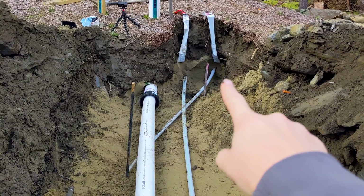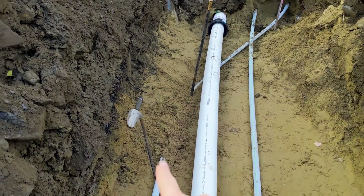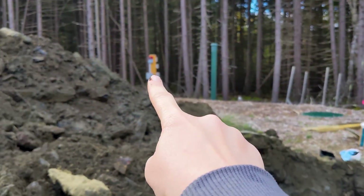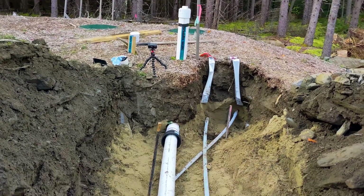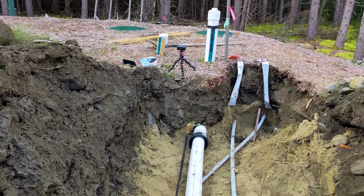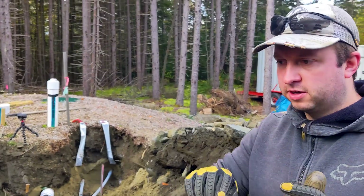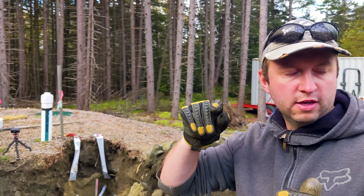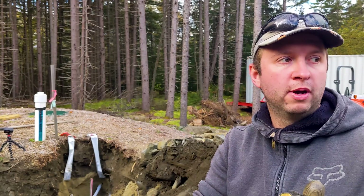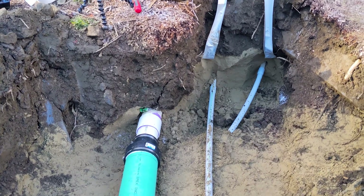The ethernet conduit goes under both pipes and comes out on this side, while the power conduit goes to the sewer and up to the utility building. This is the sewer going into the tank. The reason we've routed them this way is so that when they reach the utility building, the ethernet can hit the southern wall while the power can continue further up onto the western wall. We figured this was the deepest spot and hence the easiest place to cross them.